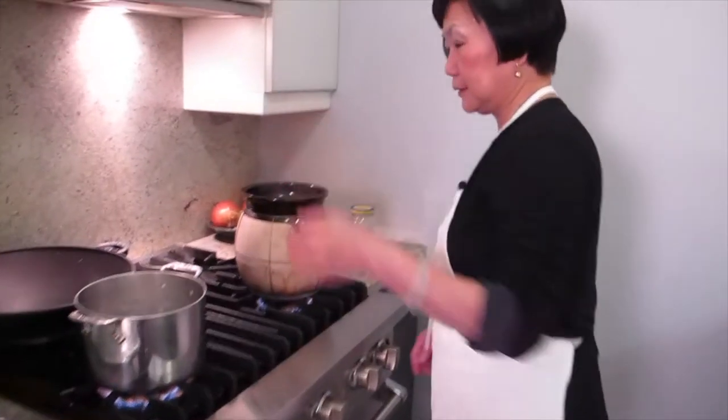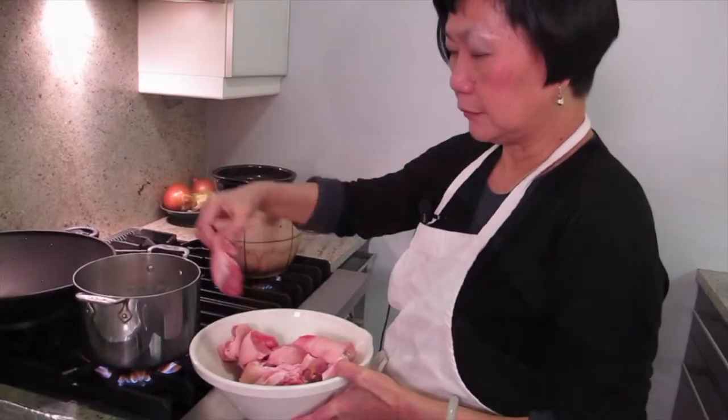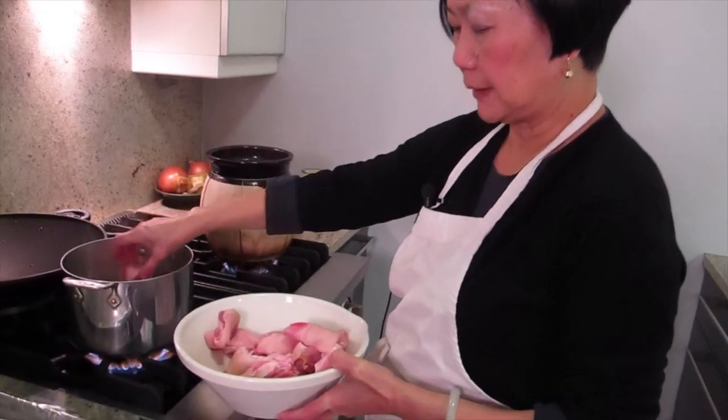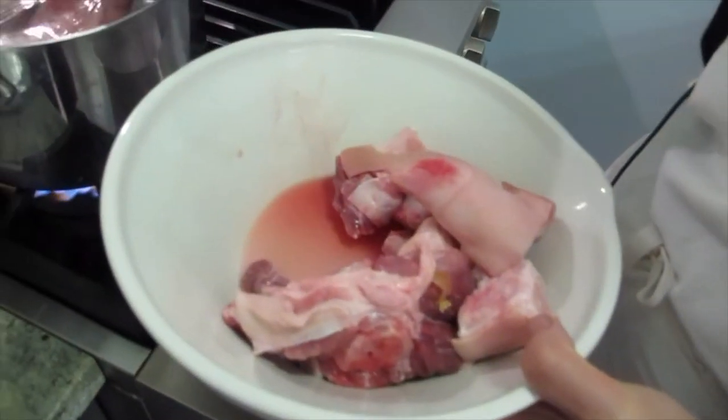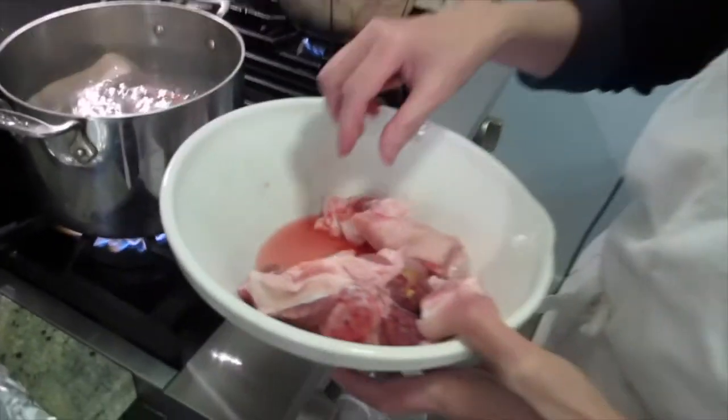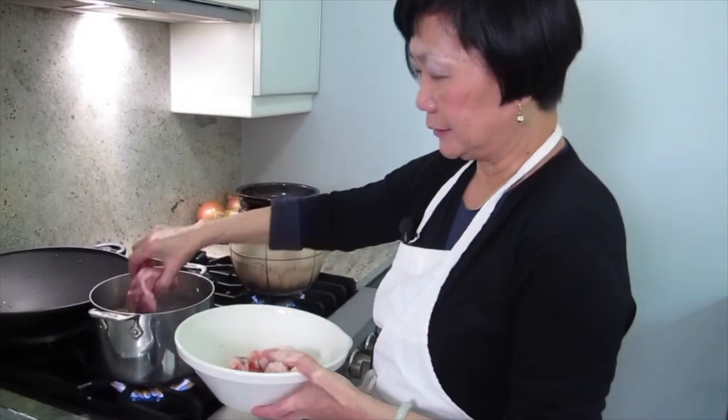I'm putting it in the soup pot. Whatever blood and gooey stuff starts to come out — just like that, I'm blanching all the meat before I put it in the soup. Some chefs will do it differently when it comes out of the soup, but I think this way is cleaner and easier.